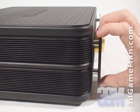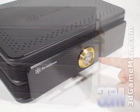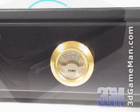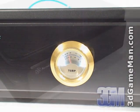At the front there is a large slab of aluminum with a gold plated analog temperature gauge in the center. This gauge has a white backlight and measures from 0 to 60 degrees Celsius. It really does add to the overall appearance.